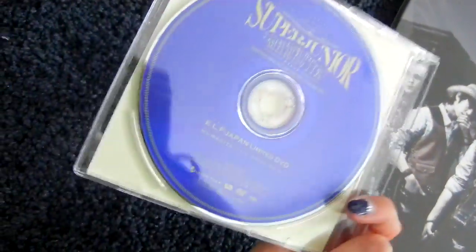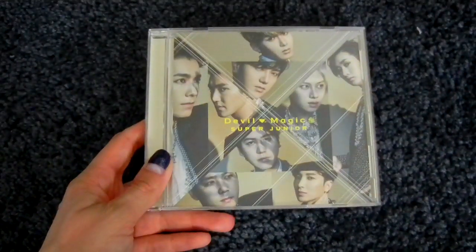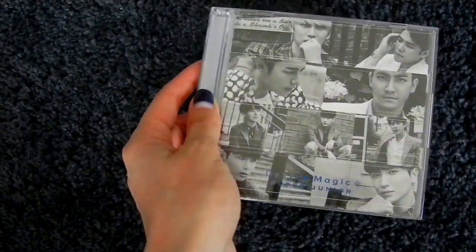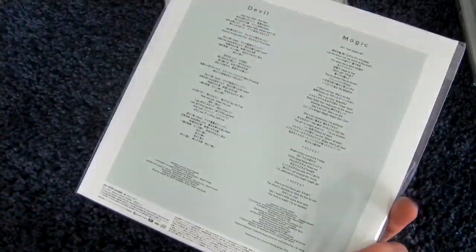Then the next Japanese single is Devil and Magic, the seventh Japanese single. Here's the CD-only version, and here's the CD plus DVD version. The F Japan version is again a CD plus DVD version. And the event this time was Super Camp, and there's the event version.